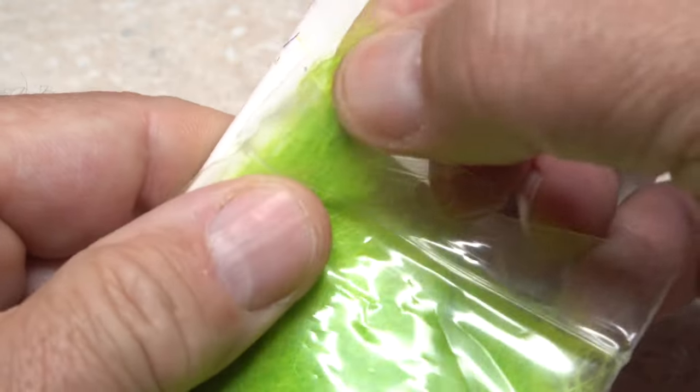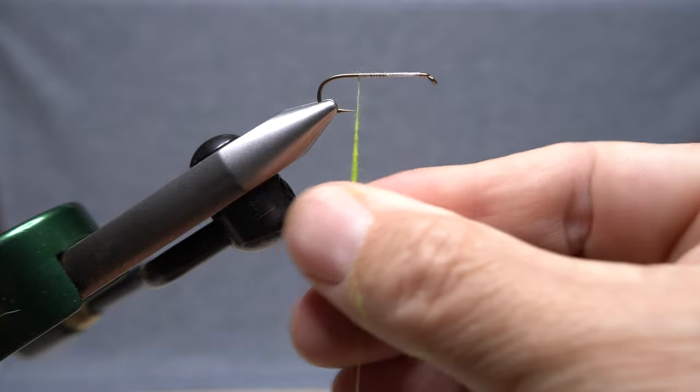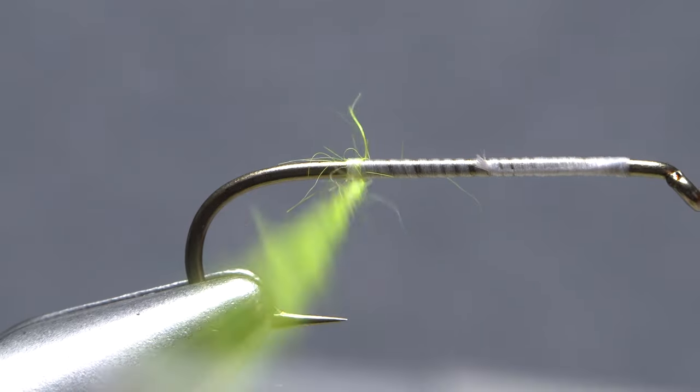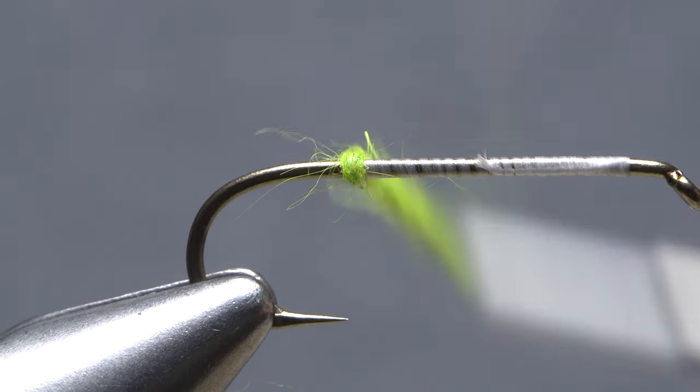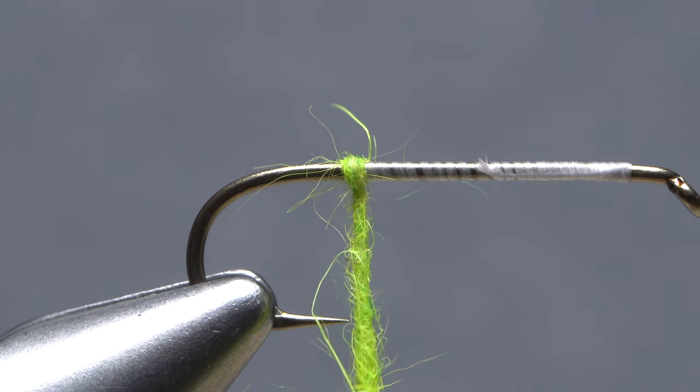The anchor and twist dubbing method helps to level the playing field. Begin by making an ordinary dubbing noodle on your tying thread — here I'm using rabbit fur. Start taking wraps with the noodle and check to make sure that a single, full wrap of dubbing goes around the hook shank. This is the anchor part of the method.